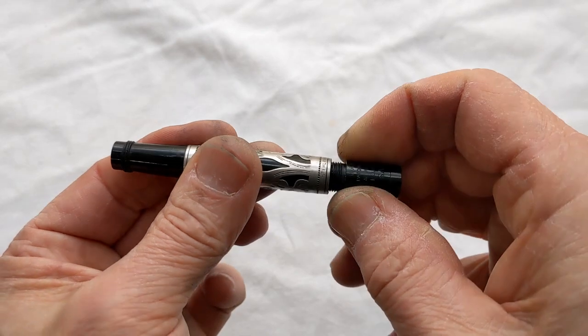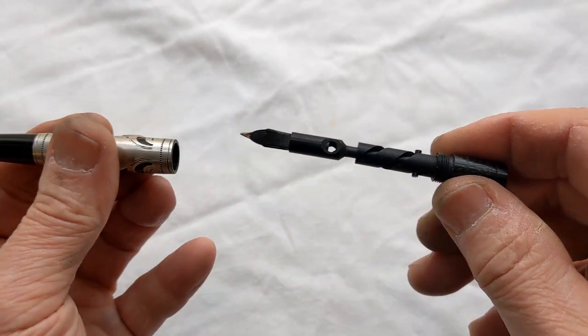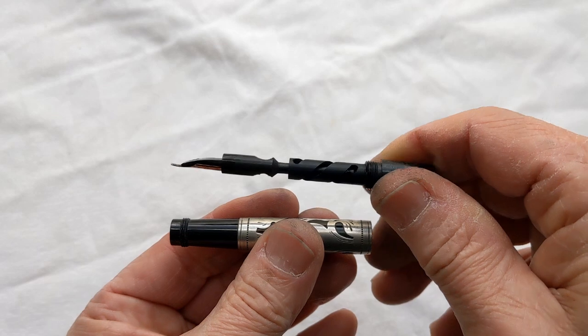This is all the way loose. Now I can just take it the rest of the way. So everything's intact — you can see that.